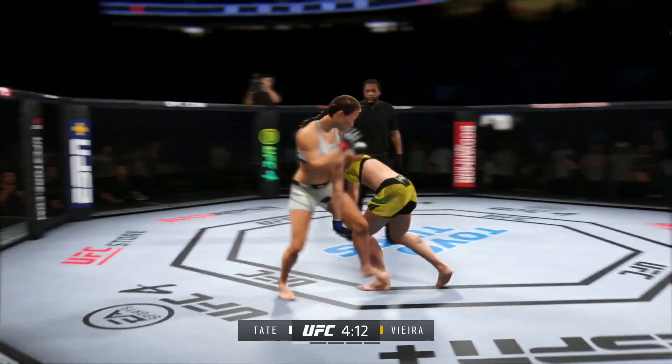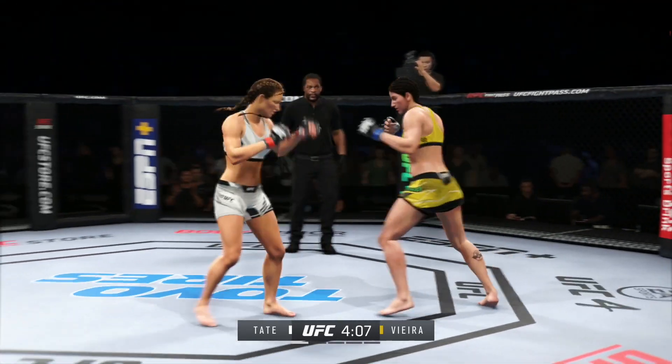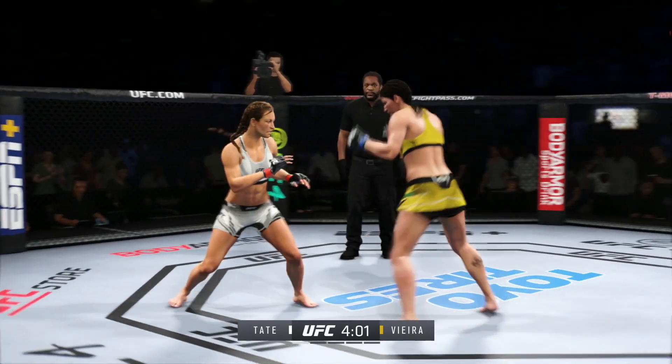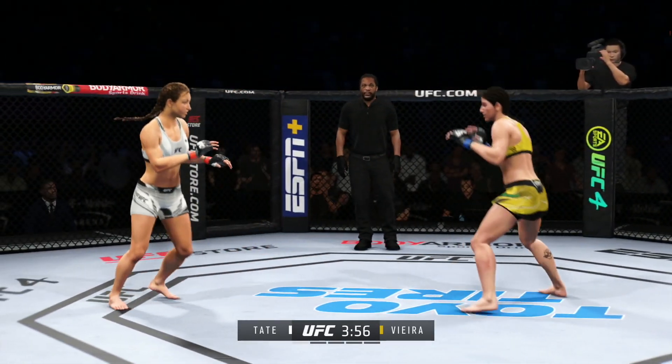What a punch. She stuffs the takedown shot there — how good is her takedown defense? And they separate. Right punches there, and there's a takedown attempt. Vieda gets touched by that kick there.